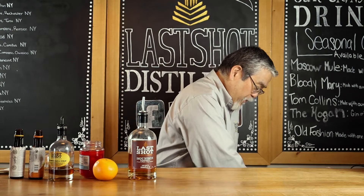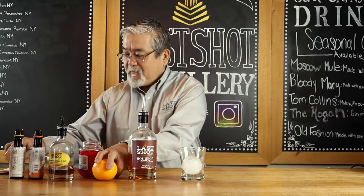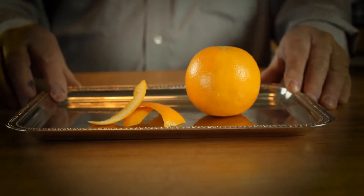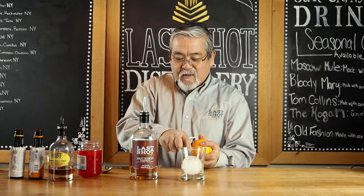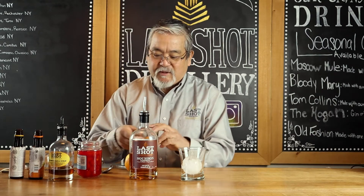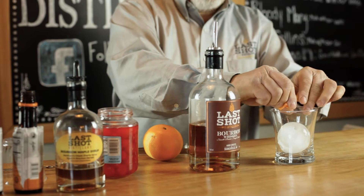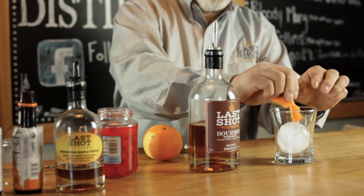First you're going to get a nice ice cube. What I like to do is just kind of break it a little bit, squeeze it a little bit to get the oils out.